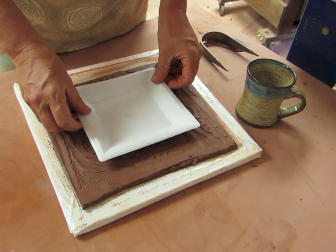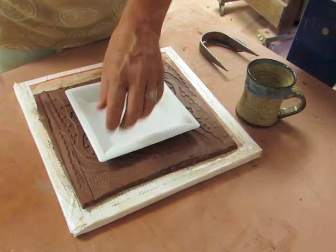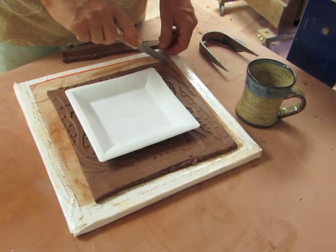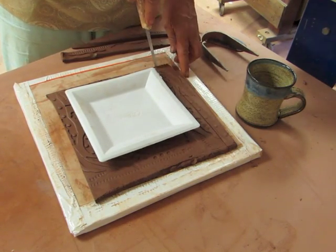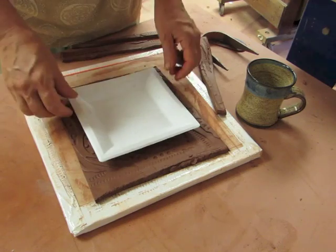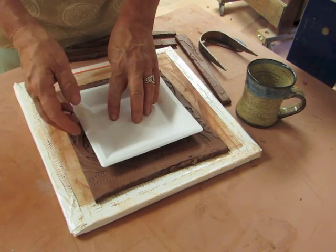I'm going to roughly place this in the middle of my slab and trim out some excess around it. You don't want the weight of your clay too heavy on the side because it's going to tend to bend.